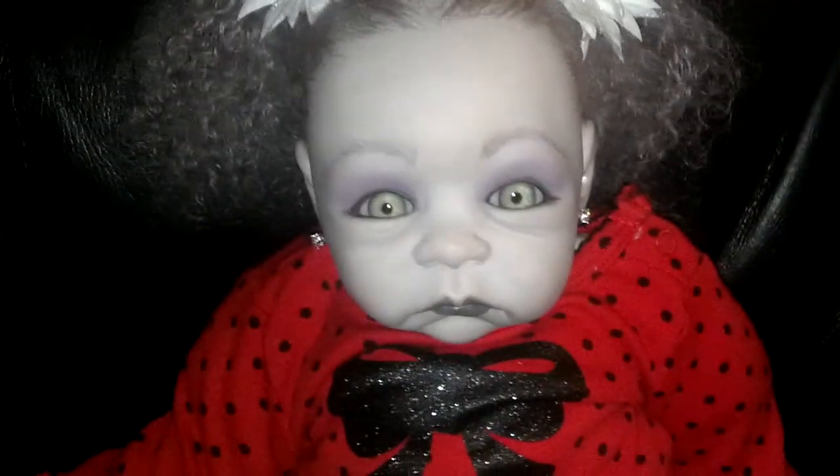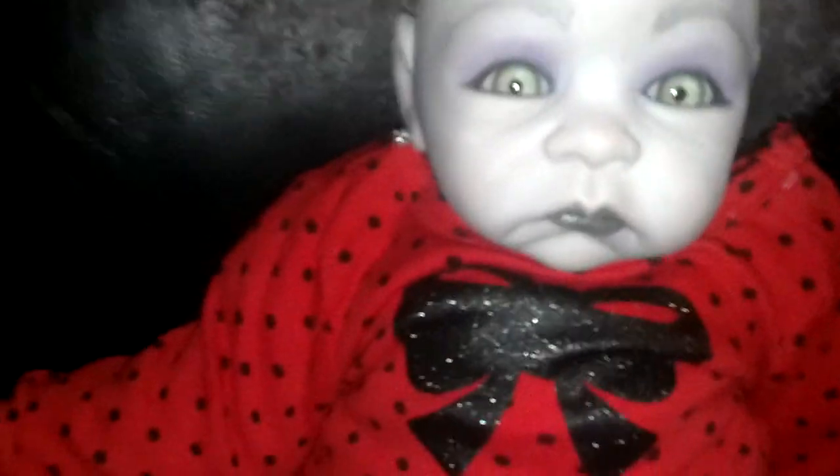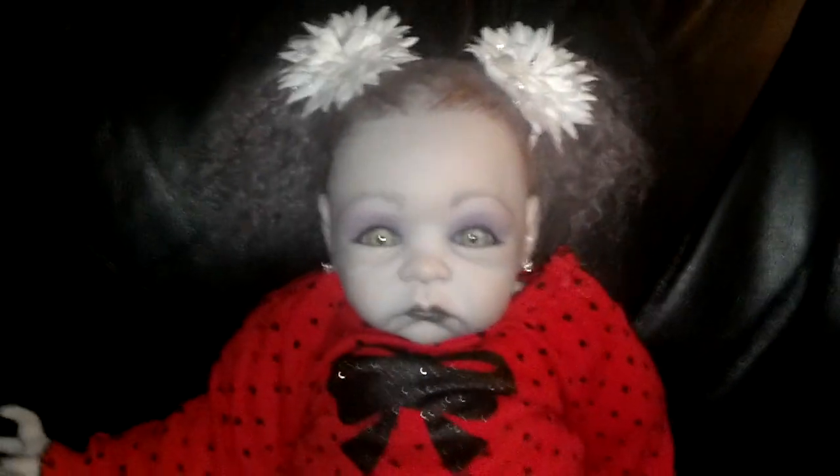She's got new bows for her hair. We just wanted to show you how she looks in her little Christmas outfit.